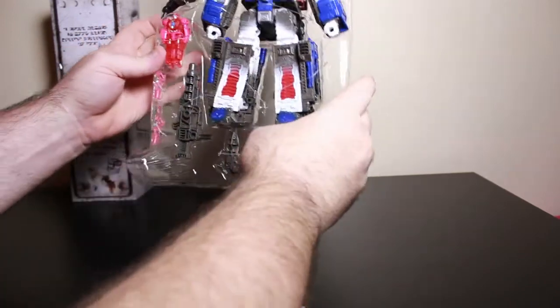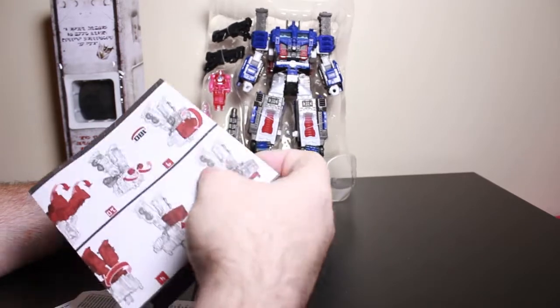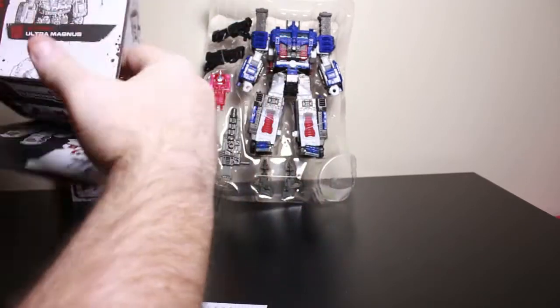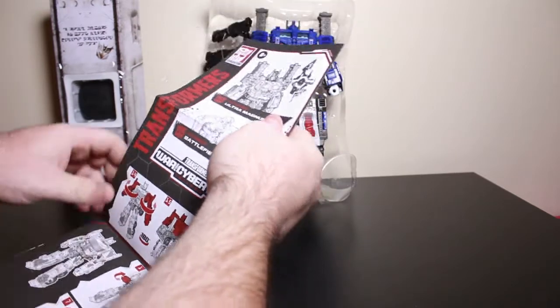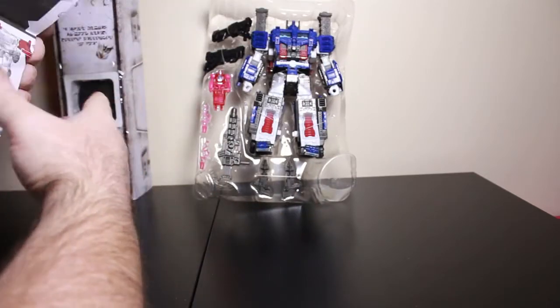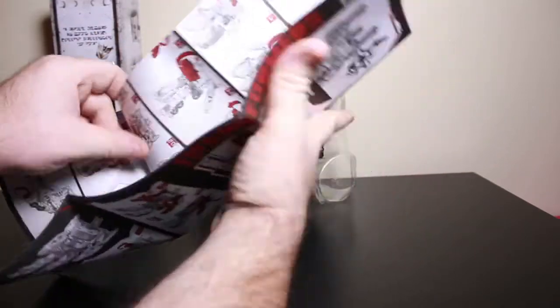Looks like we got Artis Magnus here, got him in the plastic seal. We got Artis Magnus — that's who we got. And Battlefield Run.